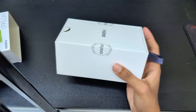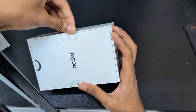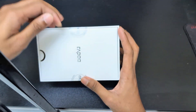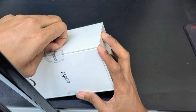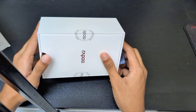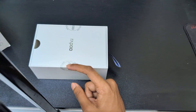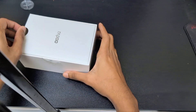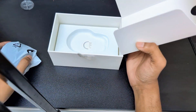Now we are unboxing the Rappo multi-mode wireless mouse. I think I have to use a knife or cut this tape. Here we go — now first, this is our mouse.